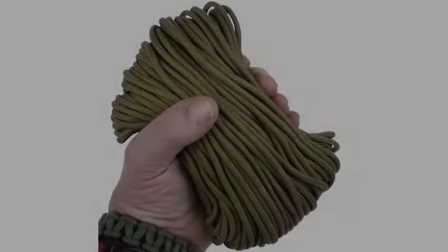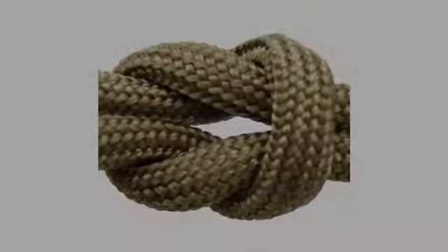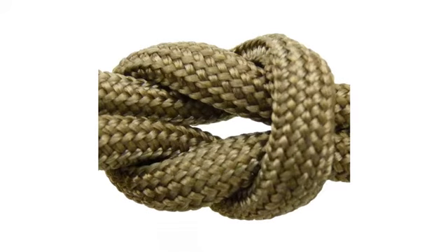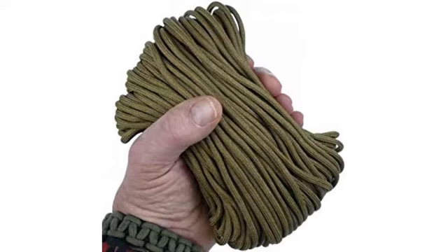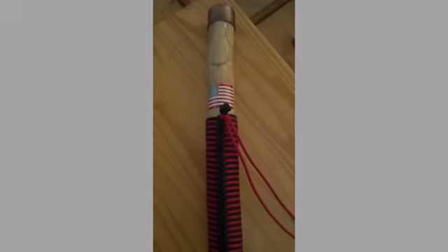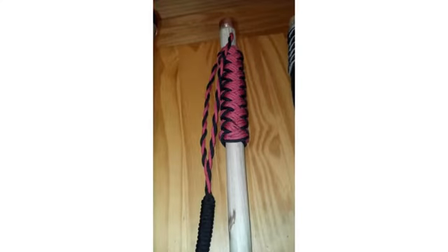There is really no comparison — this cord is far superior to anything I have used to date. Not only does it look good, but it ties extremely well. I've made four bracelets with it and they look awesome.